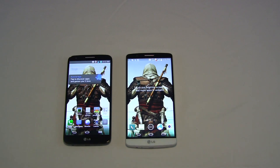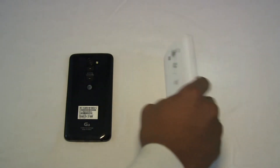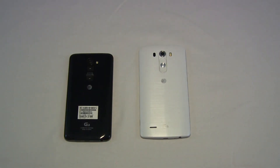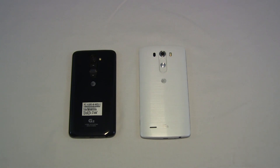The camera is also a point where both of these devices really differ. They both have 13 megapixel cameras, but flipping them around, you can tell the G2 has just a single flash whereas the G3 has a dual flash system. The G3's dual flash lends itself to taking more realistic colors at the end of the day. And because the G3 has laser focus, you're reducing the amount of time it takes to autofocus and snap a picture, and with the dual flash you're snapping a much clearer picture, especially in low light settings.